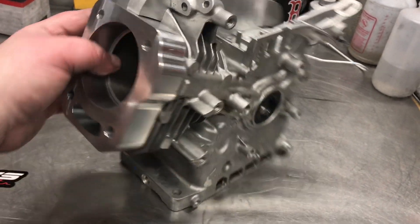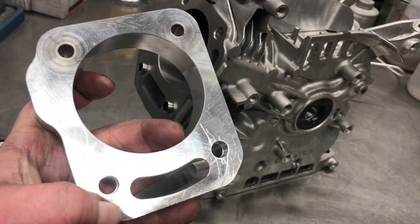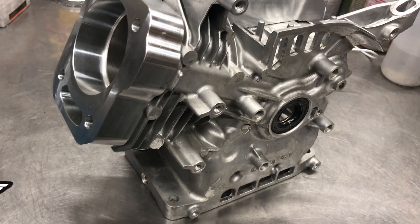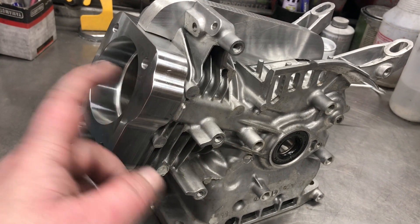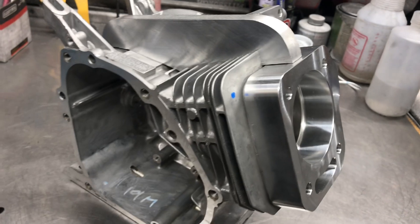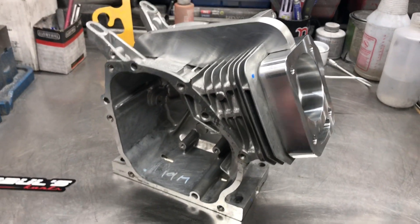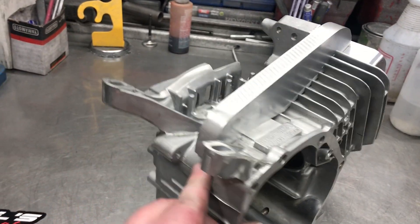The way our deck extensions are made, we line them up with the dowel pins so you still use the dowel pins to locate it. The ones I had made before didn't have the dowel pins and it was a bit of a hassle. We also carry longer head studs for the welded deck extensions — they have an extra inch on them.